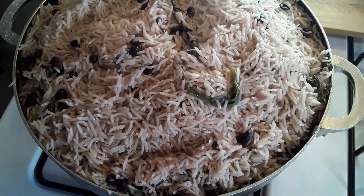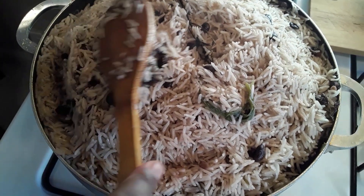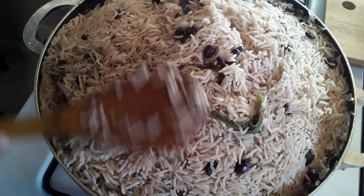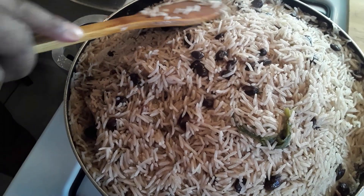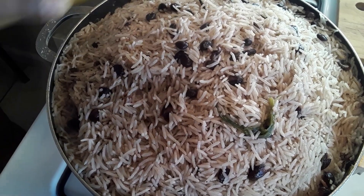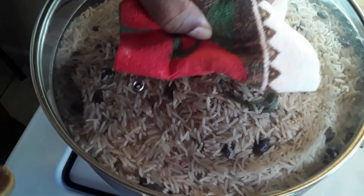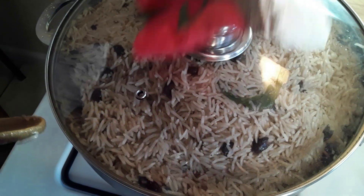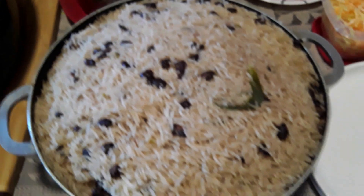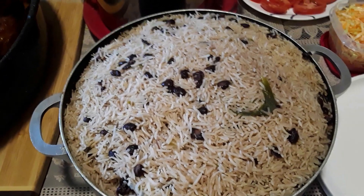Alright, get ready to start sharing out. This is Jamaican style black bean rice and peas. Alright my friends, this is my black bean and rice, Jamaican style rice and peas right here.